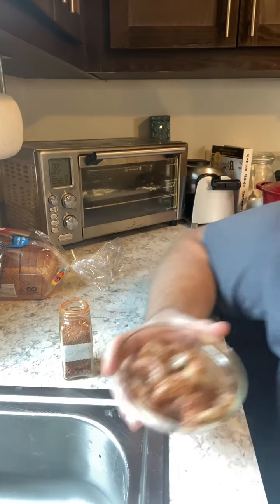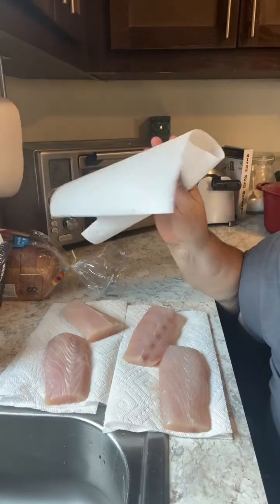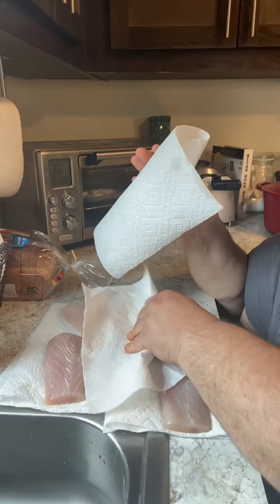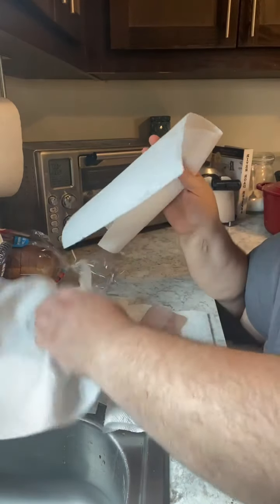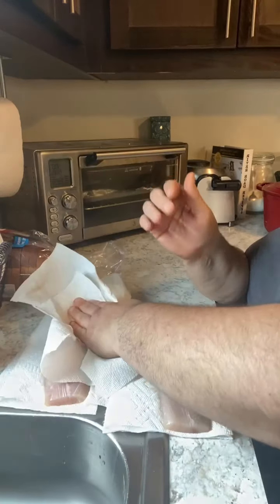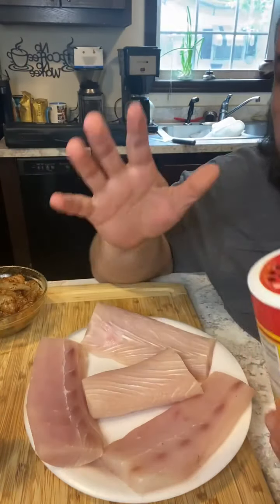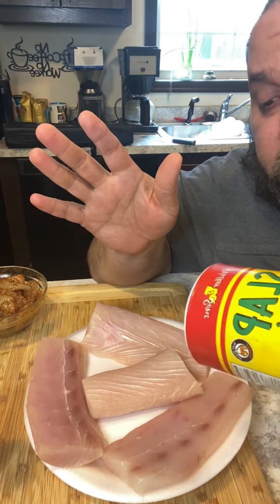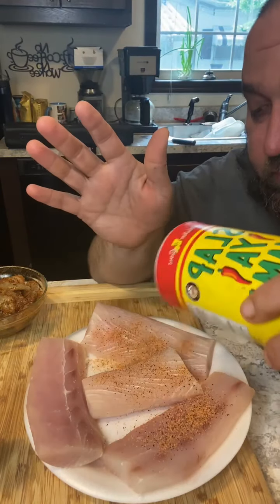For the mahi fillets we're going to do something similar — take them, dry them out with paper towels, as dry as we can get them on both sides. For this dish in particular, we're going to take just some regular seasoning, whatever you like.